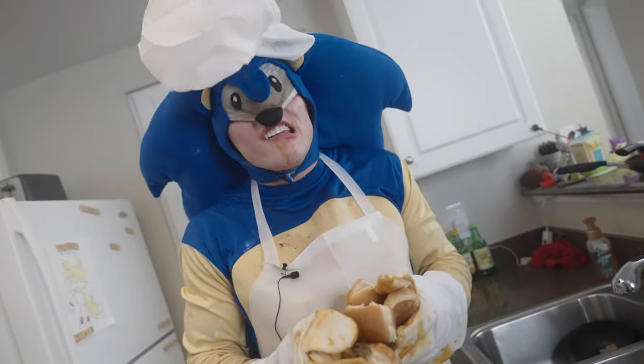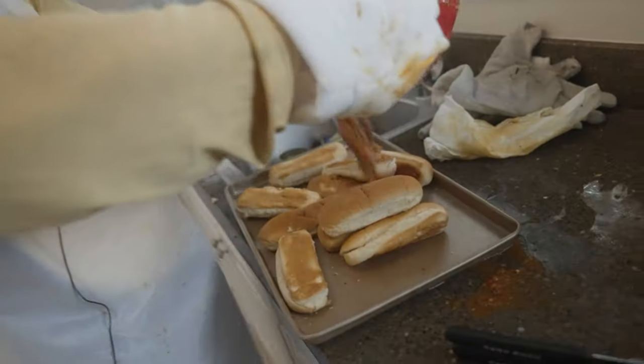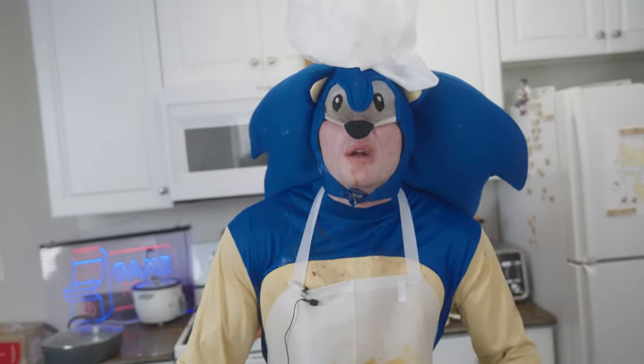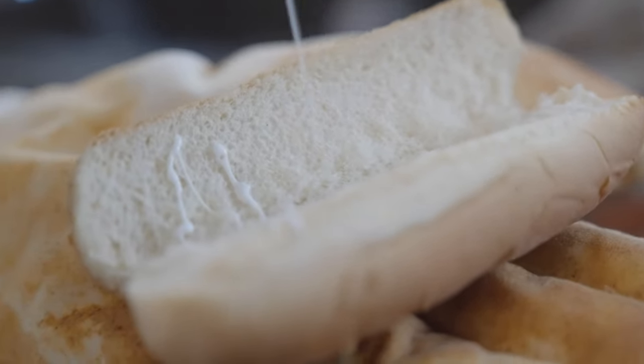Lastly, when your glazes are done, it's time to prep them! So the last thing you want is your glazes slipping out of your buns like a hot dog in a hallway! So we're going to add a little glue! Wow, that looks delicious!